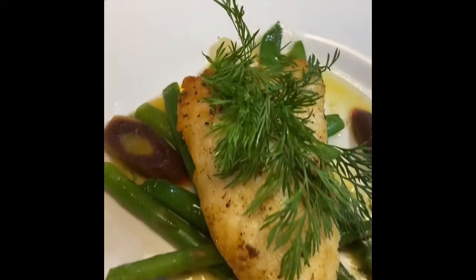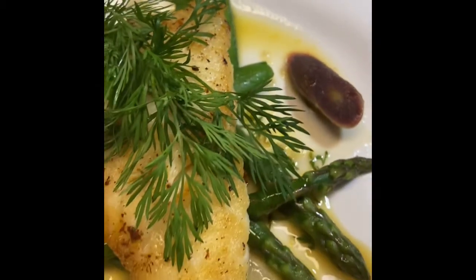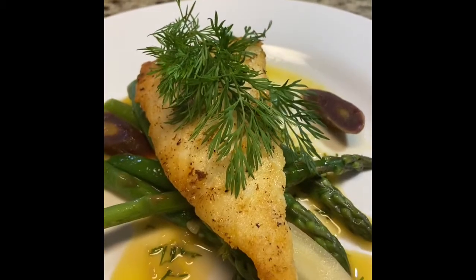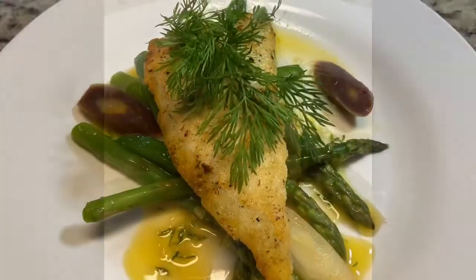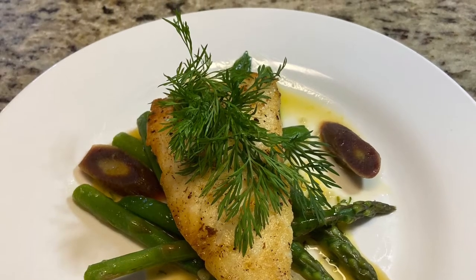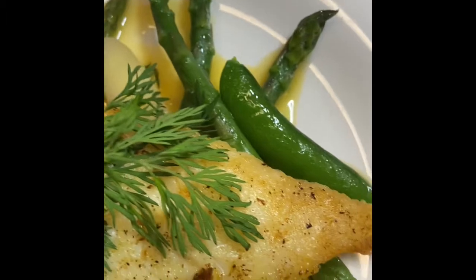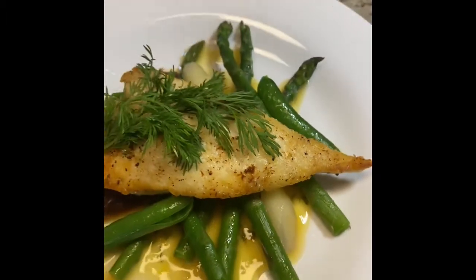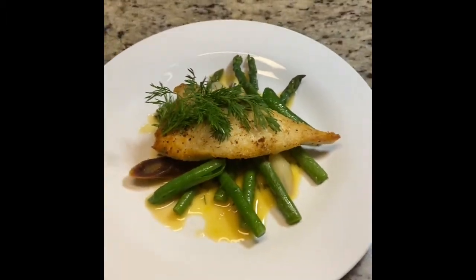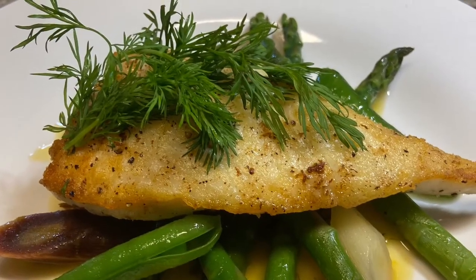So here we go, we are all set. We've got our beurre blanc on the plate. We add our vegetables and then our beautiful halibut. We are putting some dill on top to give it that beautiful color you're looking for in a dish. It is all set and done — beautiful and elegant, exactly like I told you it would be.